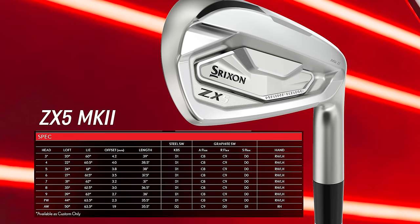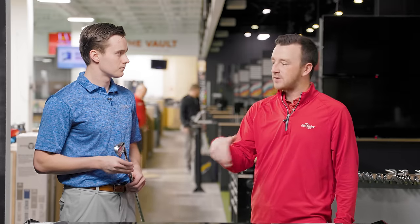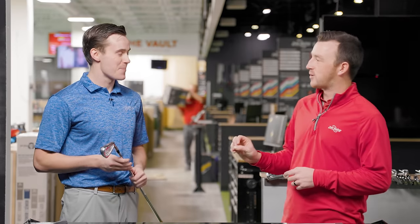The 32-degree loft on the ZX7 is a little on the lower side for a player's iron category — so many irons are 34 or 35 degrees — but it cements itself in a unique spot and keeps spin lower. Michael, I know you have a lot of speed, so I've put you in the Project X LZ 6.5 shaft, which is the one you play in your gamers, to keep spin a little bit lower. We'll test all three and come back with conclusions.